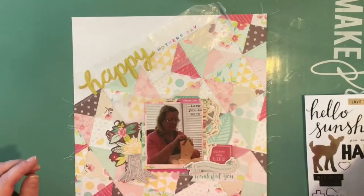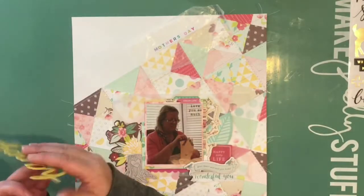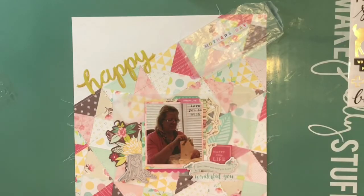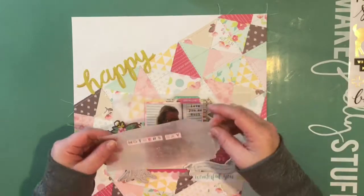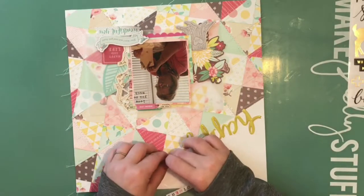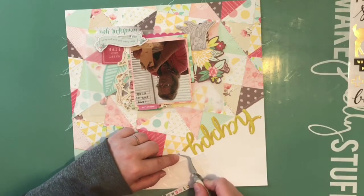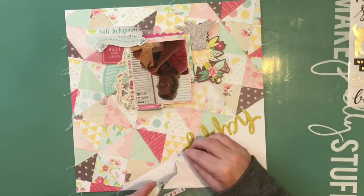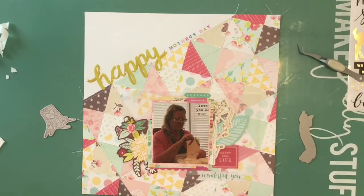Just to be sure that's my final title before I commit, I'm looking through everything. Now I'm going to commit. I knew I wanted to add that 'happy' because it matched — and when you get down to the last couple of pieces of a sticker sheet and you just want to use it, does anybody else feel that way? This was one of those moments.